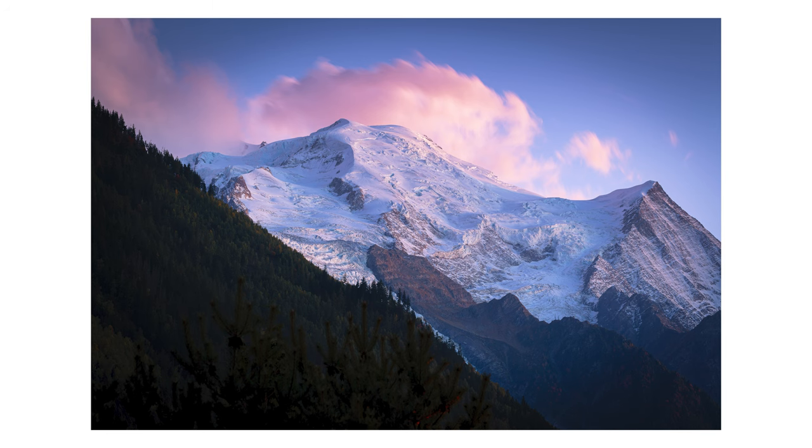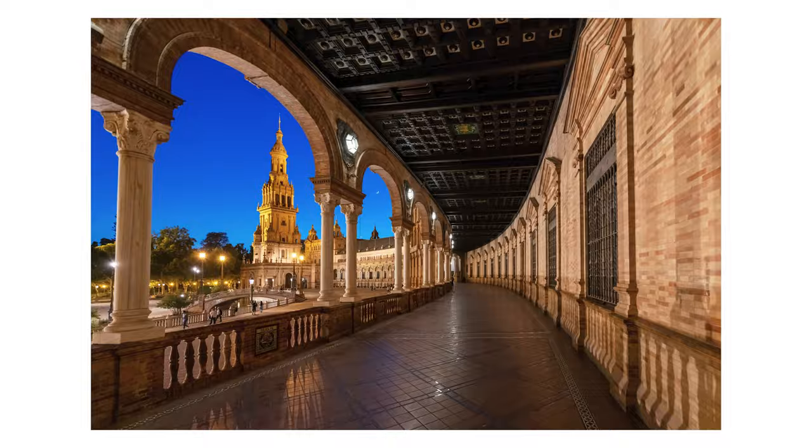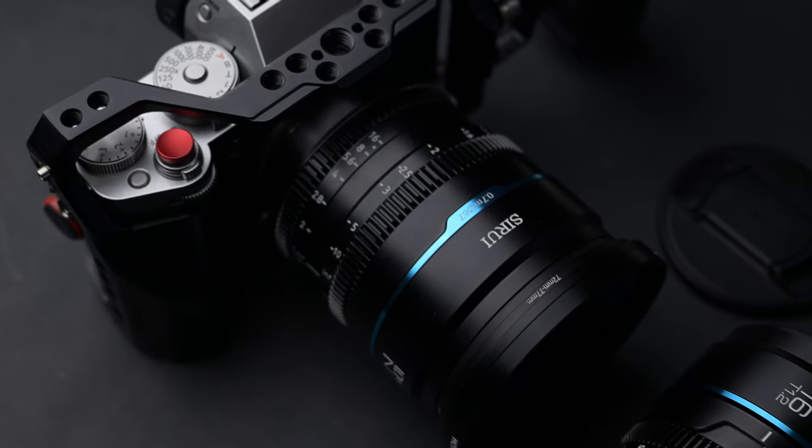If you're new to the channel, my name is Andrei Dima. I'm a professional travel photographer and videomaker, so for more video reviews, subscribe.